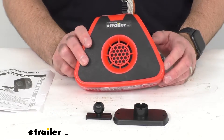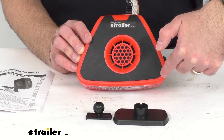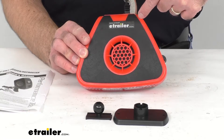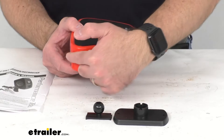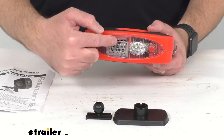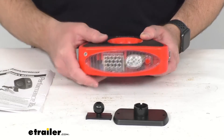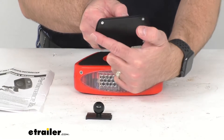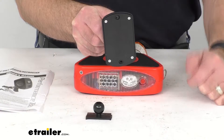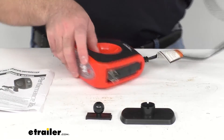Some overall measurements: at the widest point we are sitting at seven and one-eighth inches, and at the narrowest point right about three and five-eighths inches. The overall length is five and a half inches, and at the thickest point it's two and a quarter inches. The base is four and one-eighth inches long by two and three-eighths inches wide, and the power cord is seven feet long overall.